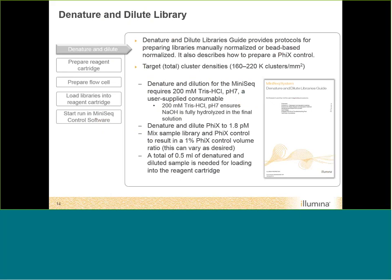For denaturing and diluting libraries, we use a pH-7 Tris-HCl solution to ensure the sodium hydroxide used to denature your library is fully hydrolyzed. You dilute the denatured library with your PhiX. The loading concentration is 1.8 picomolar. You mix your sample library and PhiX control on a volumetric basis, and the total loading volume is 0.5 milliliters — a half milliliter of denatured and diluted sample is loaded onto the reagent cartridge.